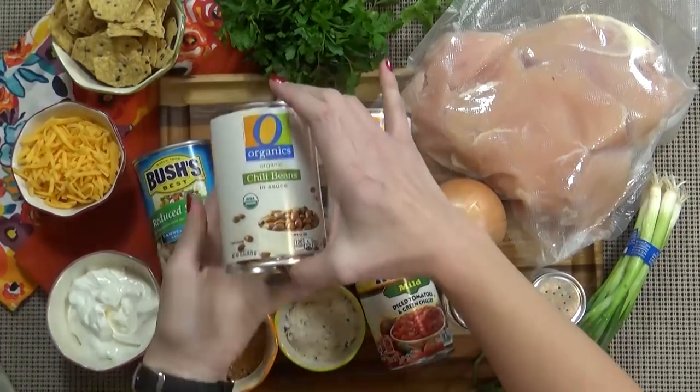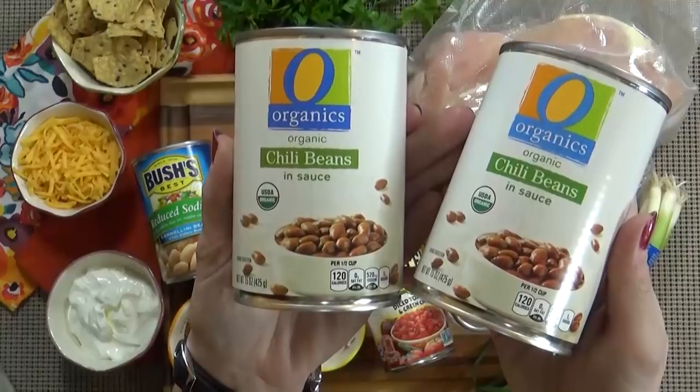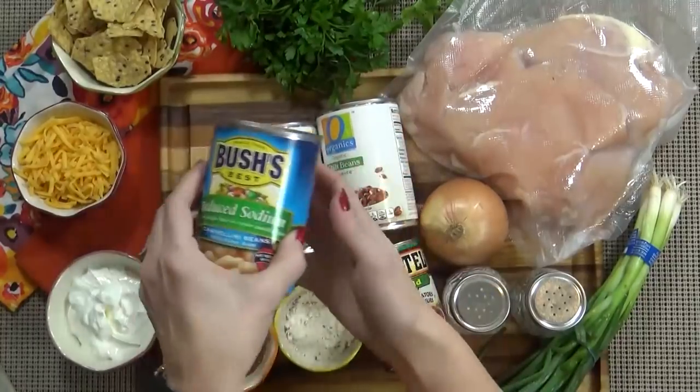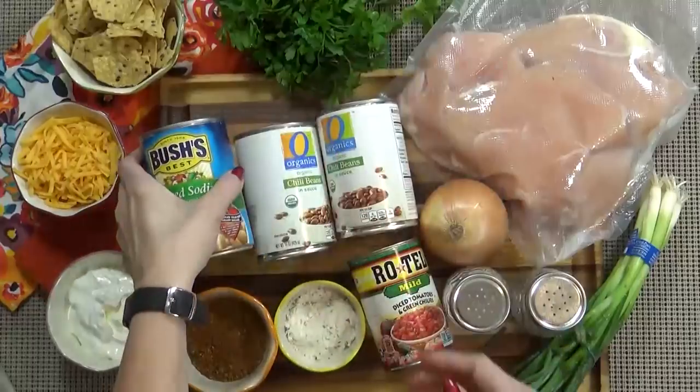I'm also using lots of beans in this chili. First I'm going to use two cans of organic chili beans in sauce — these have some spices in there as well, they're very tasty. Then I'm also using one can of cannellini beans, which are basically white kidney beans.